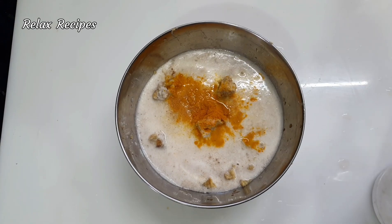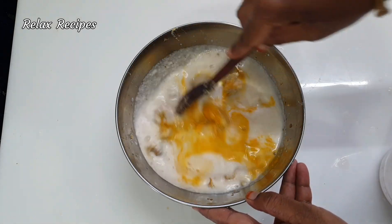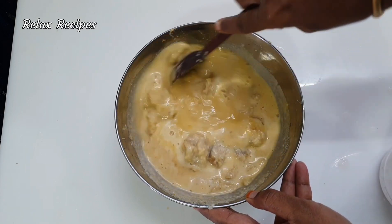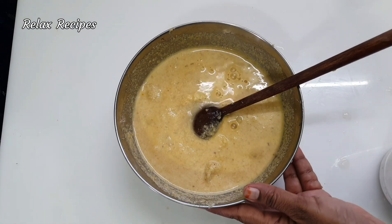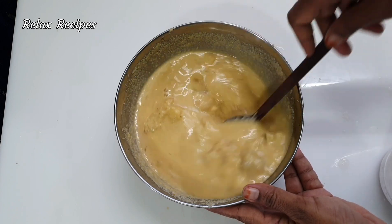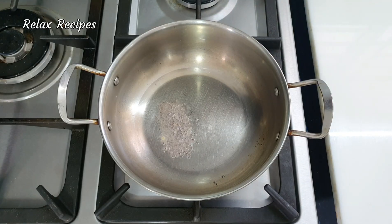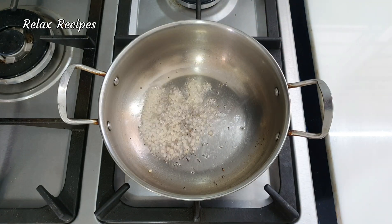Let's mix it on a hot pot. Mix it well. Add 1 cup of hot pot and add a little more.